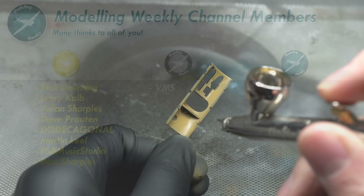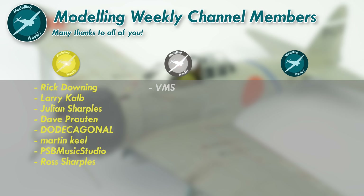I'd just like to quickly take this moment to say a massive thanks to all of my channel members here on YouTube. Your continued support means so much, now more than ever, considering the difficult past few months the channel has had. If you want to find out more about what being a channel member entails, feel free to click the join button down below for more info.